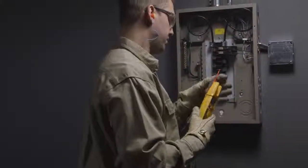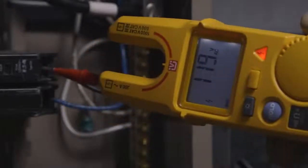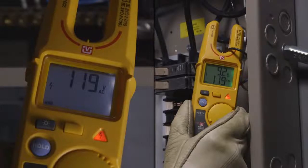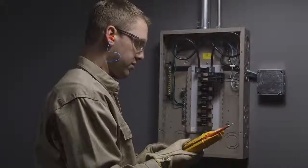Now just to verify, let's take a voltage measurement using test leads. After putting on the appropriate safety equipment, touch the test leads to the live test points. The reading shows that FieldSense measurements were valid. With FieldSense, we're able to get a consistent measurement without heavy gloves and without touching a live conductor.